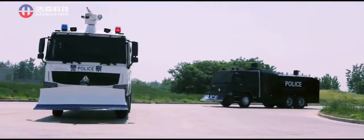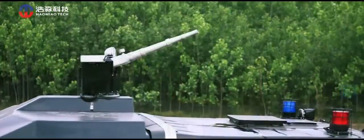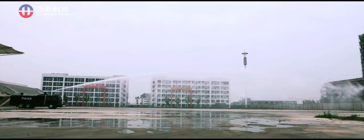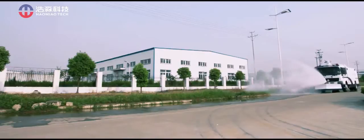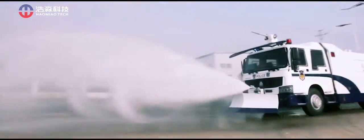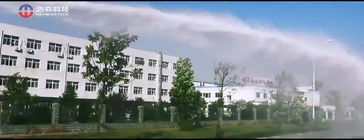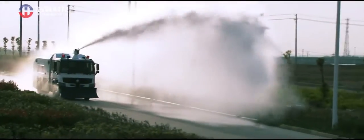The main cannons are installed on top of the cab front to minimize the spraying blind area. The roof cannon's maximum range is 70 meters, with a deterrence range of 45 meters. The front cannon has DC water column spraying and atomized flowering spraying to cope with riots, with a spraying range of 45 meters. The water forms an area of 100 square meters, 10 meters in front of the car, to disperse the riot.